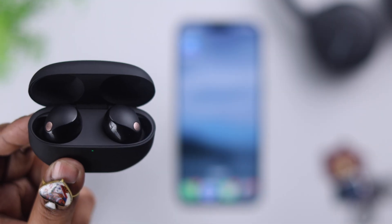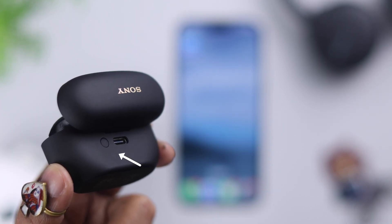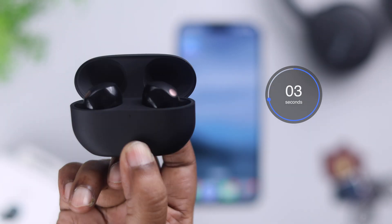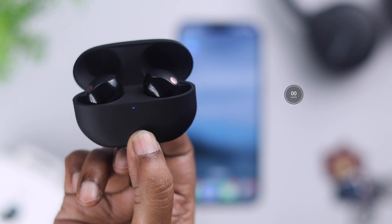To take it into pairing mode, first make sure both the earbuds are inside the charging case. Now locate this tiny button at the back of the case. Press and hold this button for at least 5 seconds until you see a blue flashing LED at the front of your charging case. That means it's in pairing mode.